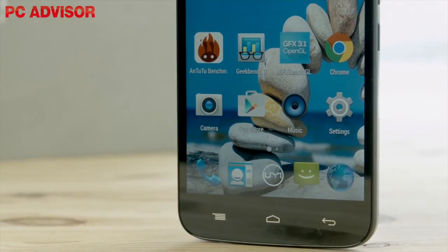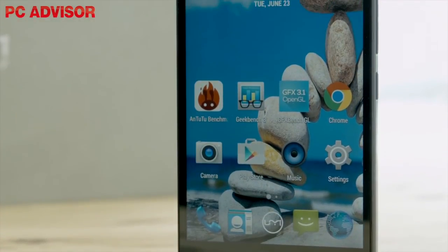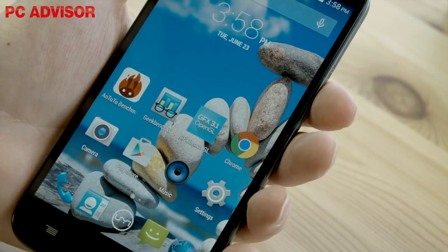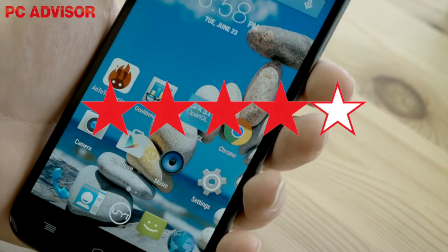While the Emax lacks some advanced features such as the fingerprint scanner found in the £147 Yu Phone B-Touch, at £115 you get a great deal for your money. We award the UMI Emax 4 stars.